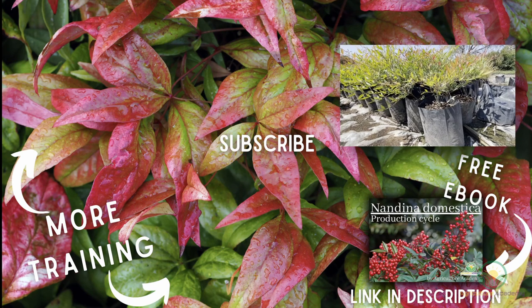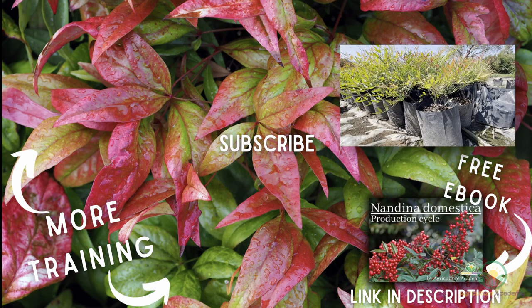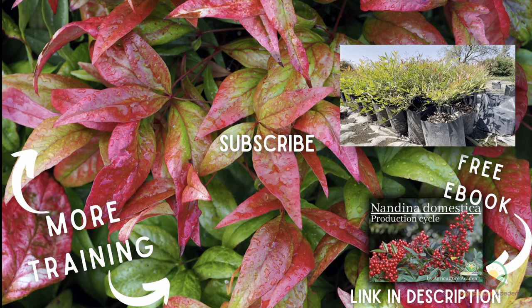And that's it for our video on growing Nandina domestica from seed to sale in your nursery. Before you go, remember your copy of our ebook, and we will see you in the next video.